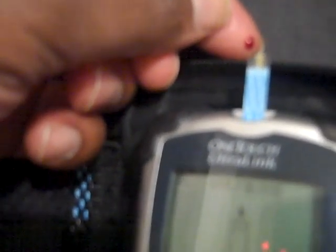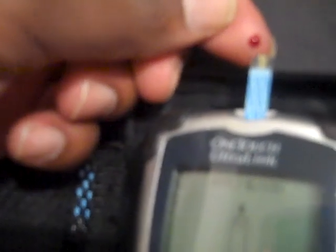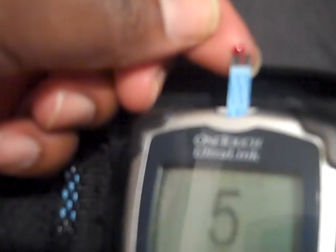I'm going to check my blood sugar and see what it is. We'll see what it is live on YouTube. 111 — that's actually pretty good. 111.